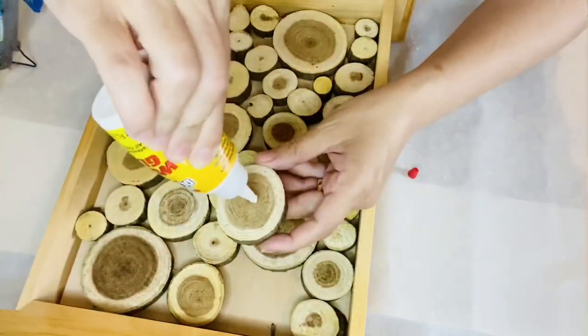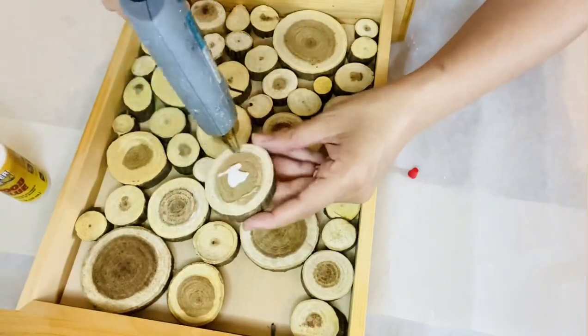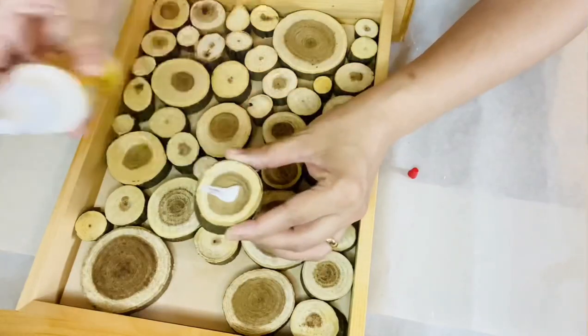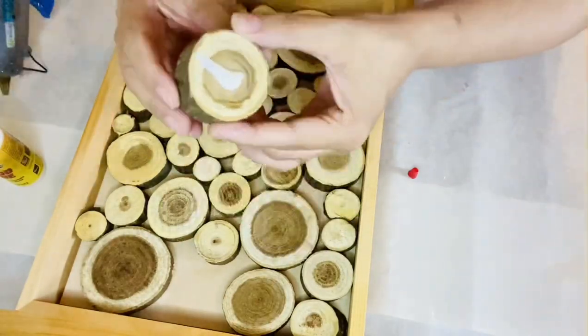Now when they all look good to me, I'm grabbing a wood glue and a Gorilla hot glue and I'm gluing them one by one, just like that.